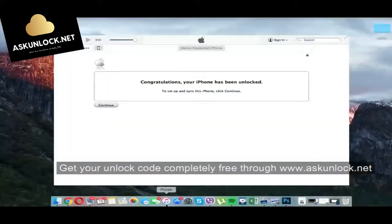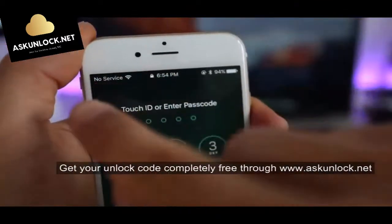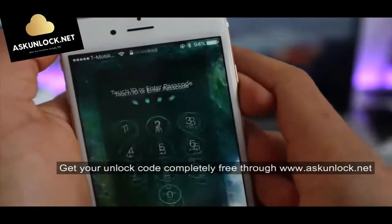Now we're going to use the computer. iTunes saying congratulations — your iPhone has been unlocked. Your phone is now fully factory unlocked and compatible worldwide with all carriers. You should get a full signal on your new carrier. And that's how we unlock an iPhone 7.